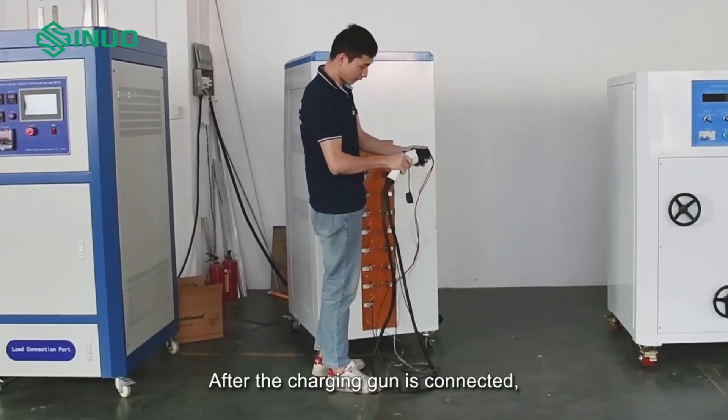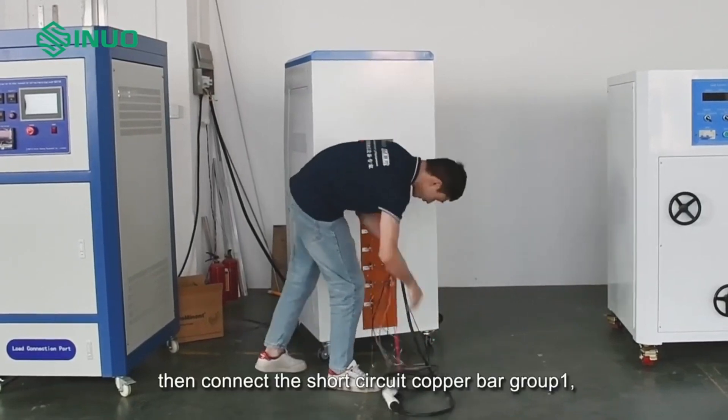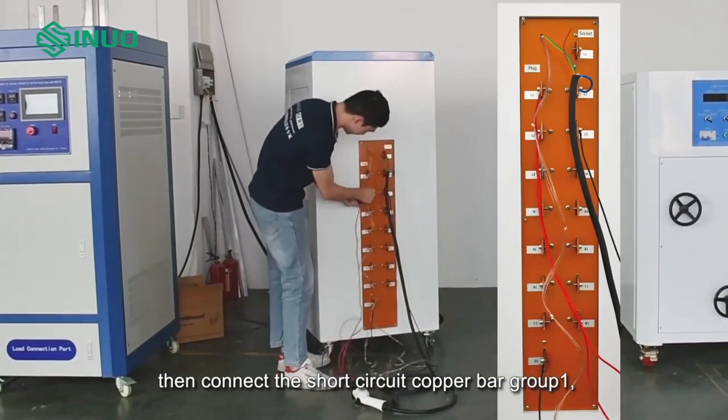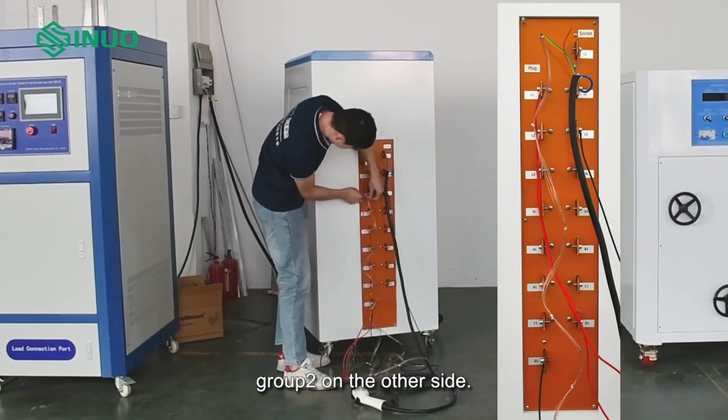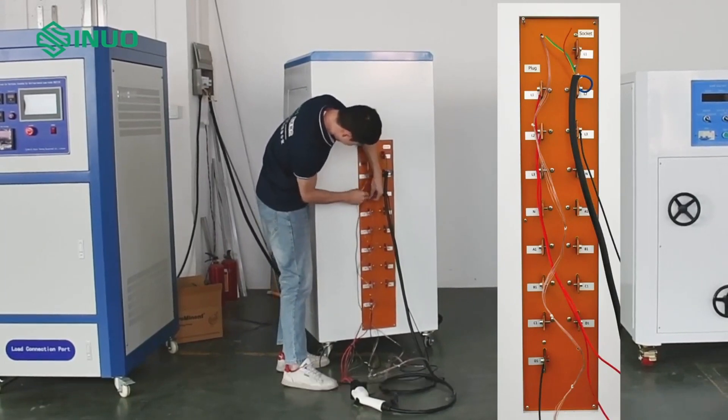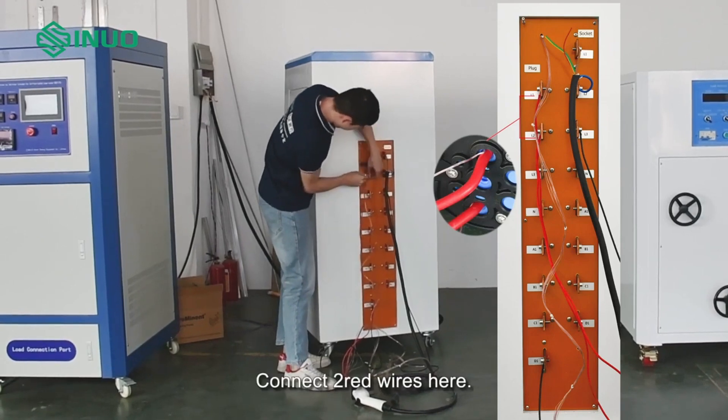After the charging gun is connected, connect the short-circuit copper bar group 1, and group 2 on the other side. Then connect two red wires here.